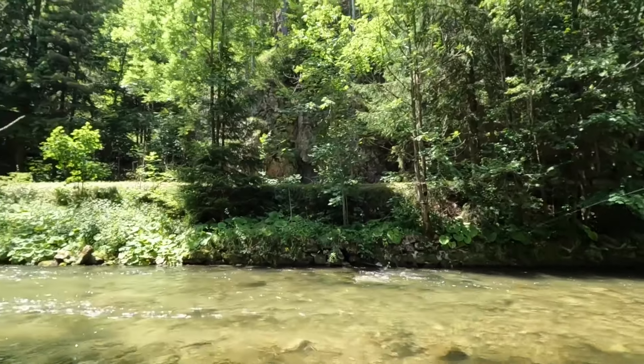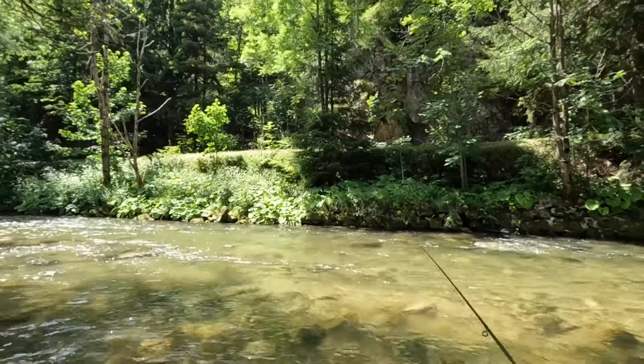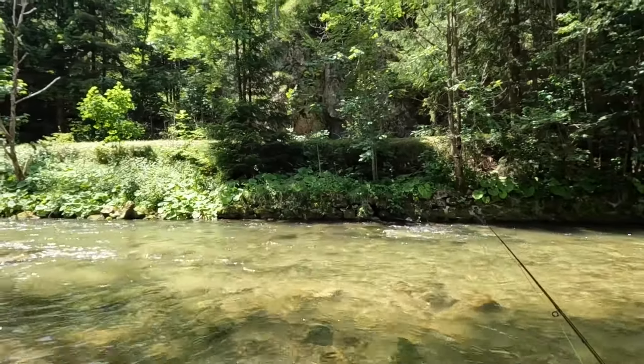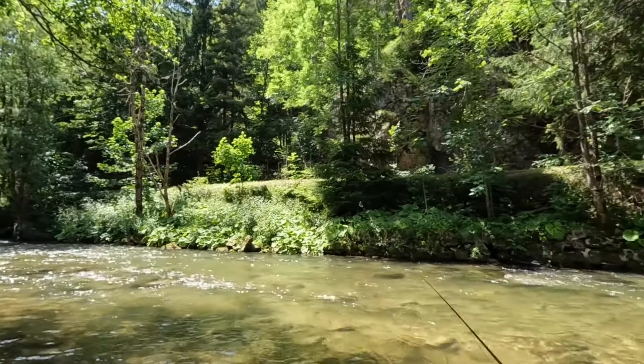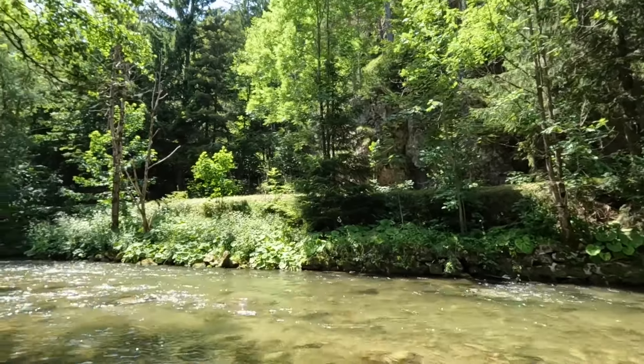I've had a couple of nice rises to the dry fly — there's a fish there rising. I don't know what they're taking. I just wasn't ready for them; there was too much slack and I couldn't strike them.